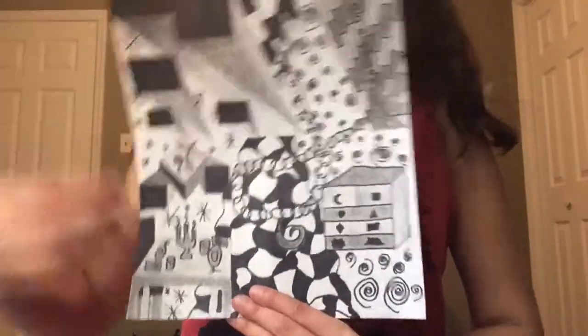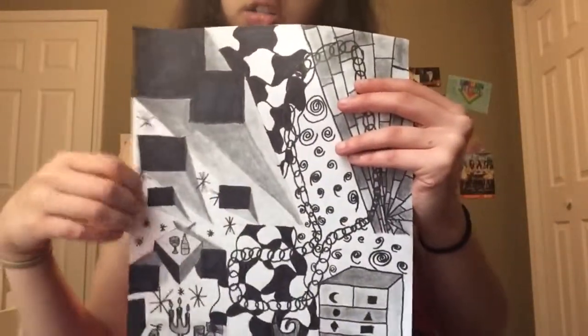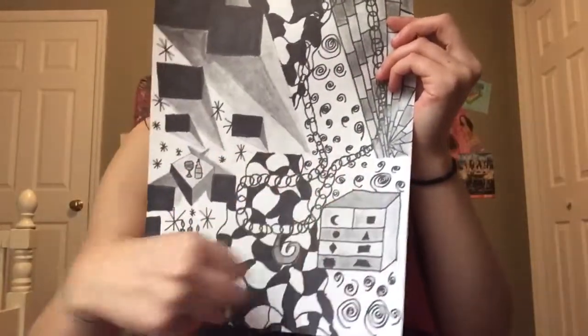Now we did this. This one is supposed to be where it's all going into one vanishing point, which is all of these lines going into one, where it gets big and goes small. Look at all these cool designs — it's kind of like a dinner table, a little counter where you put your drinks and stuff. Little stars, fireworks, swirls, bricks, a big chain necklace, and a nice stand door thingy. I did a lot of detail on this. It took a lot of time with the shading process to make it look like it's going from dark to light.